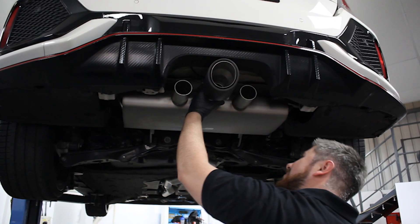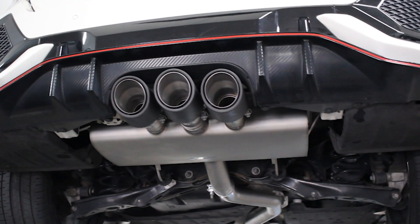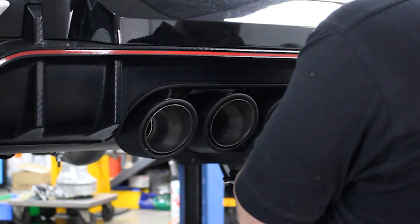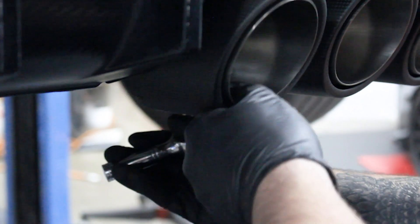One lovely little touch about the Rimus exhaust is the variation in the angular tips. The bracket that Rimus uses allows us to tilt the tips up, down, left, and right to get the perfect fitment.